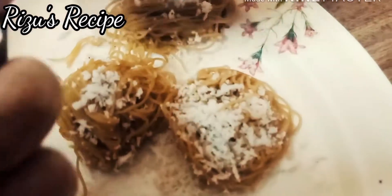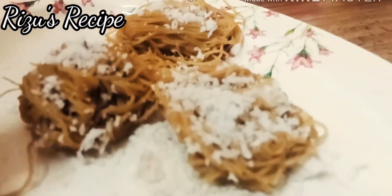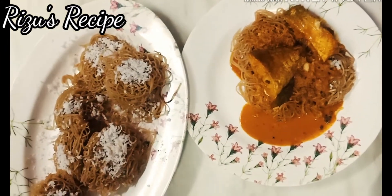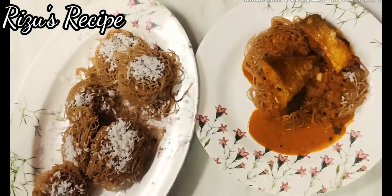So you can cook it as well. You can cook it as well. Now let's try it. Welcome to the food recipe. Assalamu alaikum.